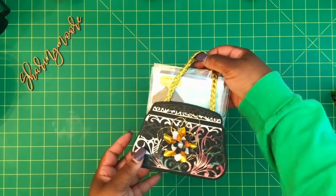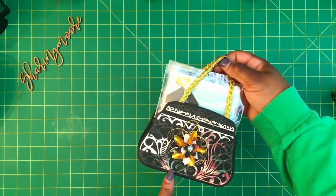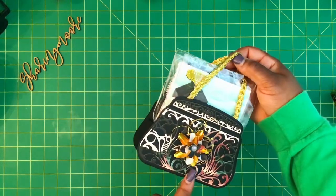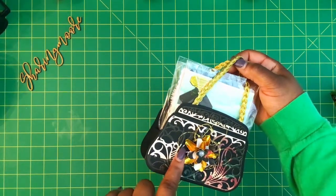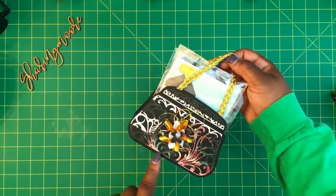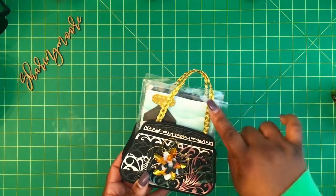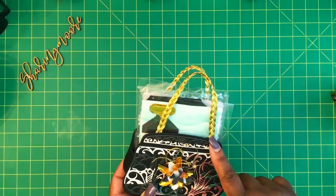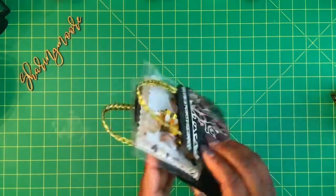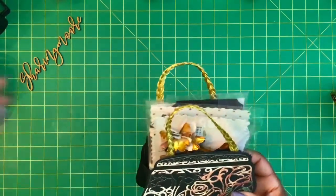Here is the little purse that I created. I took the layering piece and cut into that paper, and this flower right here is a flower that I had in my stash from Allie. I used some of that gold cardstock and then some of the pattern paper. This is some of that gold thread in the back, and I didn't realize that the die did not have a handle although it shows it on the picture. So I used some of this braided gold trim from my stash.